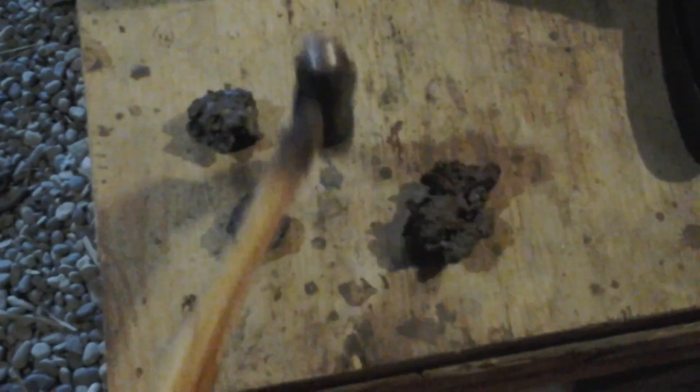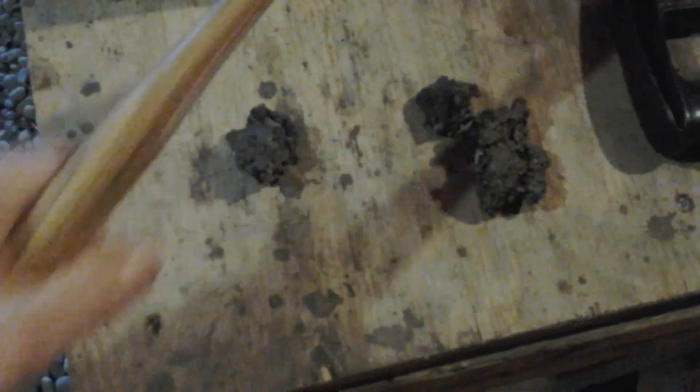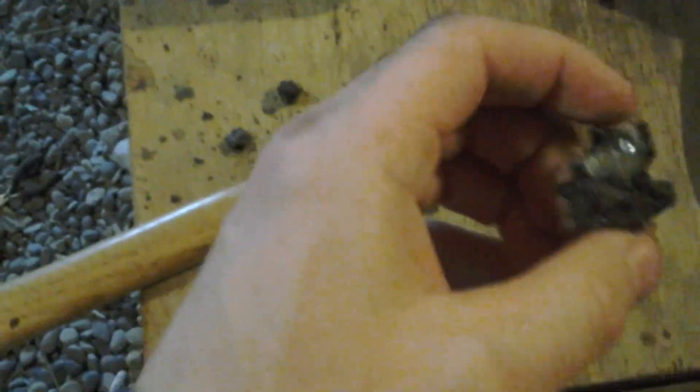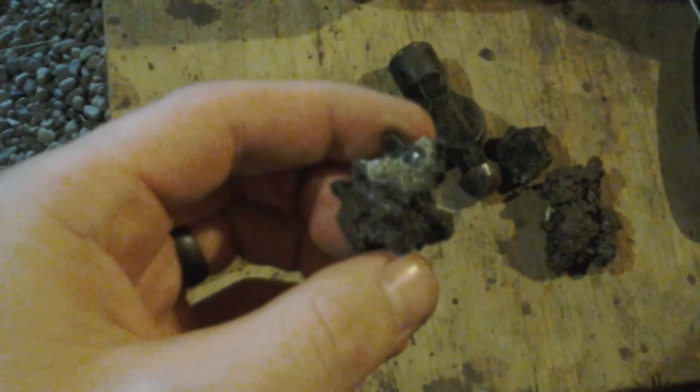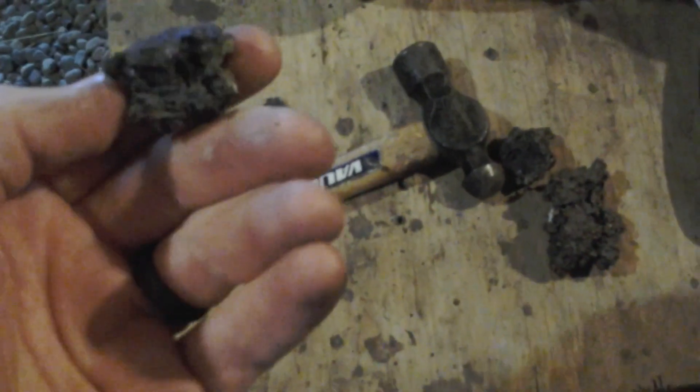One way that you can tell the difference is by hitting them with a hammer. If you hit this one right here, it deforms but holds together — it's fairly plastic, or at least holds its shape. This one holds its shape relatively well. This one, on the other hand, shows you what it's made out of: the interior is mostly glassy, which is not what we want.